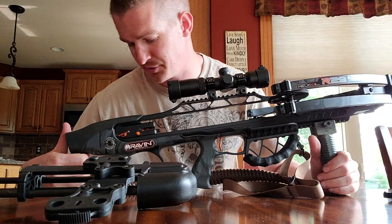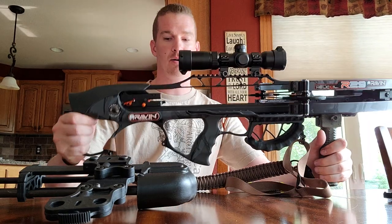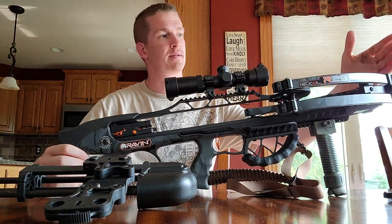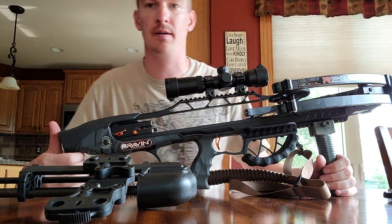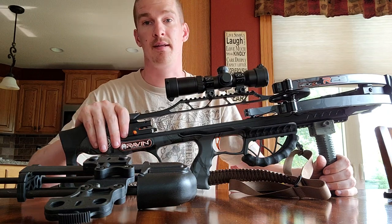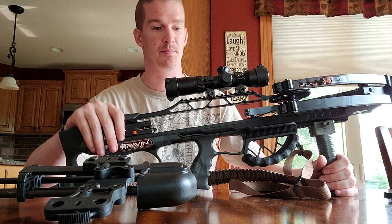Greetings YouTube neighbors. I wanted to do another update on my Raven crossbow. This is an R29, which means 29 inches basically tip to tail. It's not the newest — I know they make an R29X which has the silent crank system and shoots just a little bit faster if I remember the specs right.